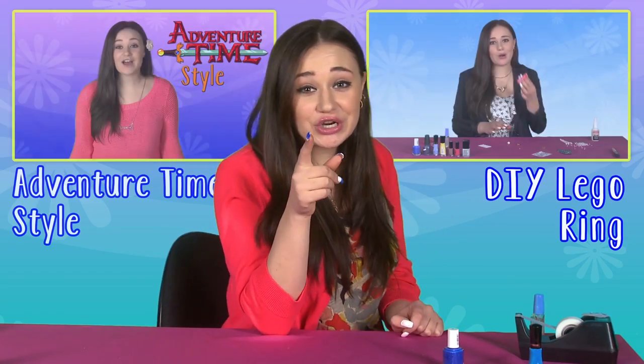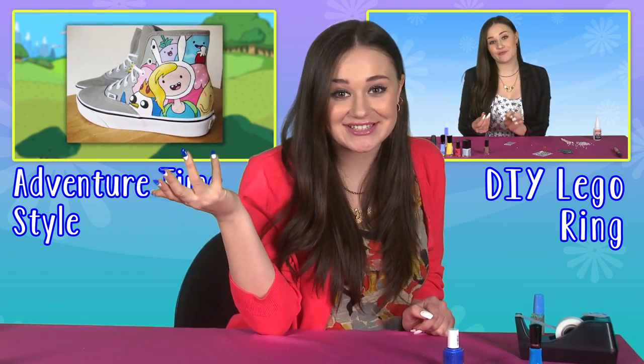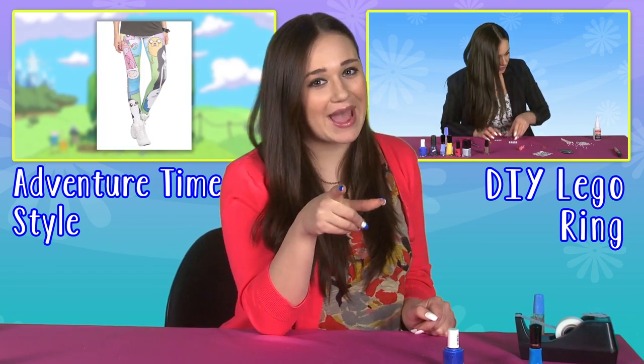And voila — color block nails like a pro. Be sure to check out more style videos right here. Comment and tell me what you guys want to see next. Subscribe and see you next time. Bye guys!